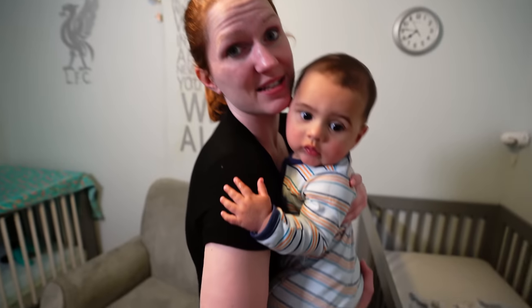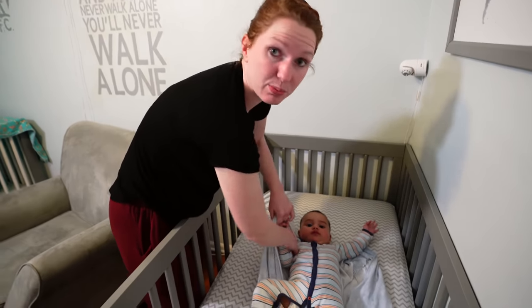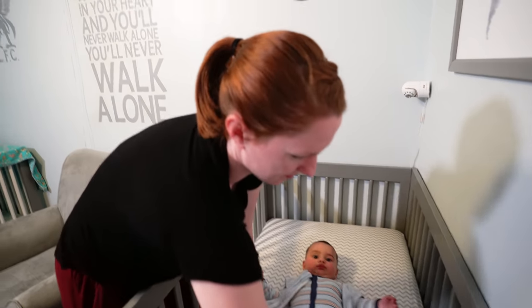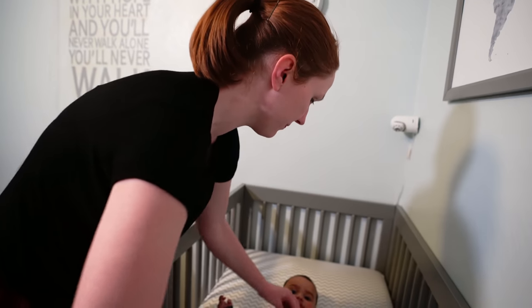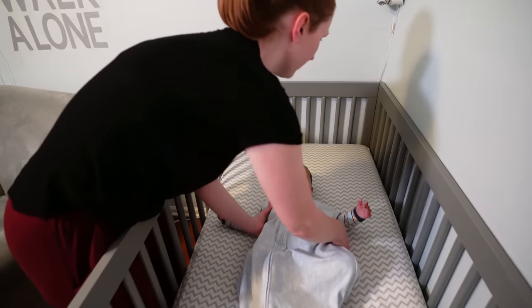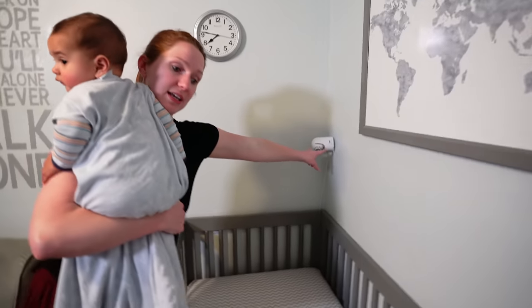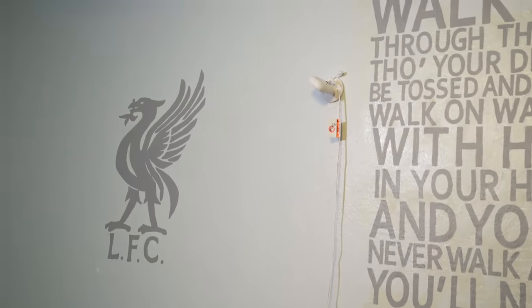Now I put him inside his sleep sack, which is like a little wearable blanket. It's not safe for babies to have loose blankets in their crib, so there are these awesome little sleep sacks that I zip them into. He's got a little camera here so I can see him sleeping, and Zayden's got a camera there so we can monitor the boys at all times.